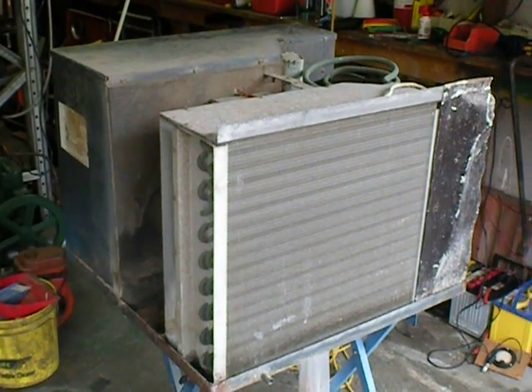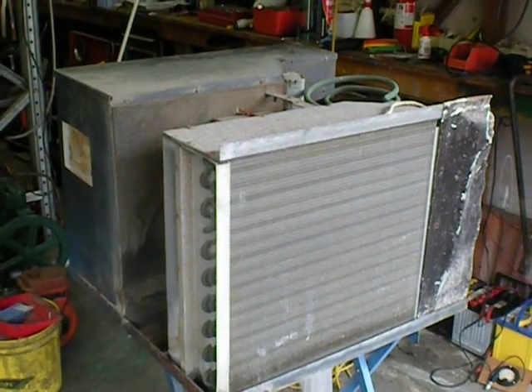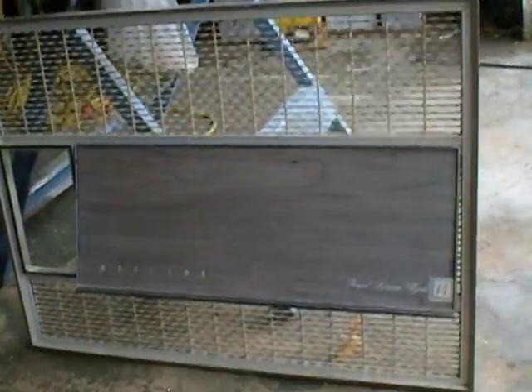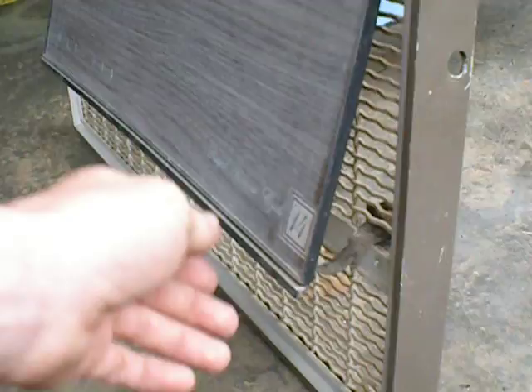Hello, I'm doing this video on this really old air conditioning unit. I think it's one of the oldest ones I've had the pleasure to work on. If you look at the front of it, you can see how old that looks. It's even got a flap that you open to let more air in.